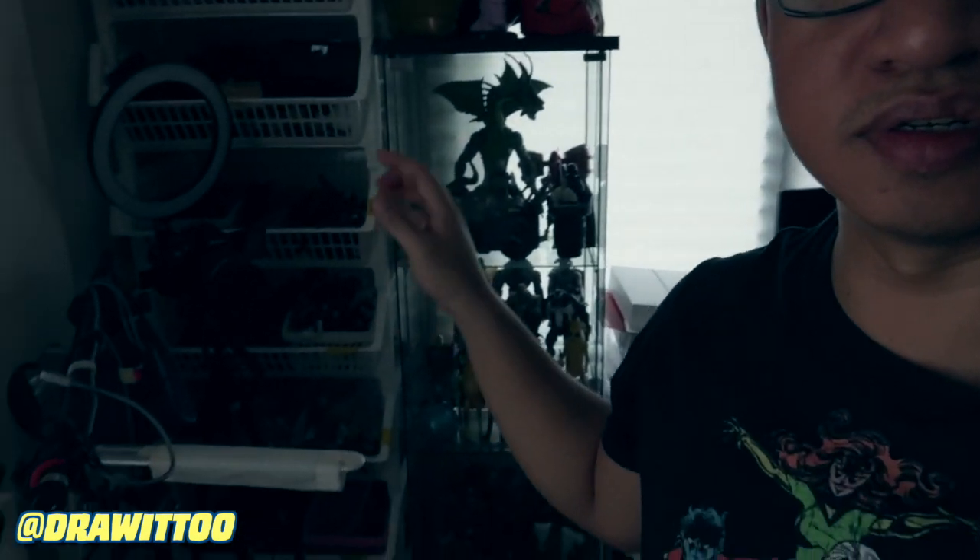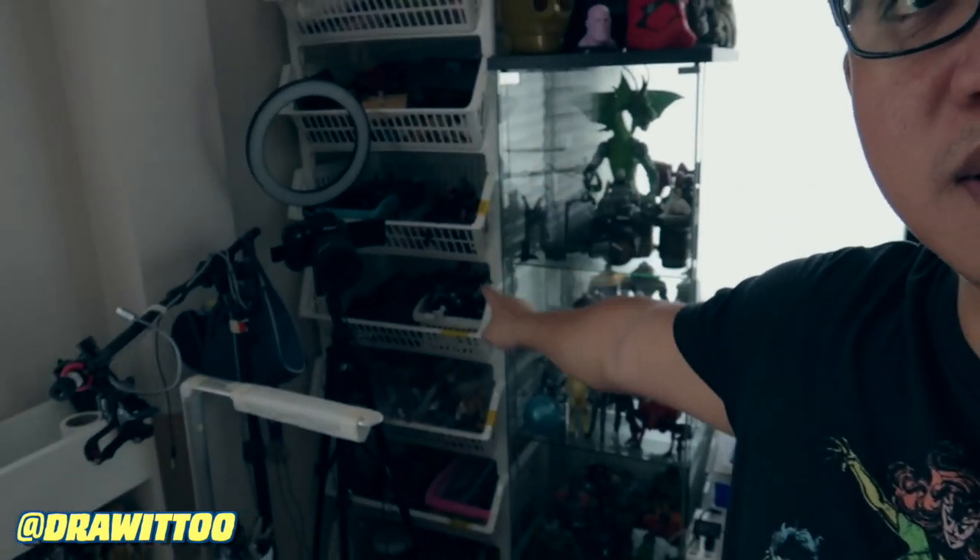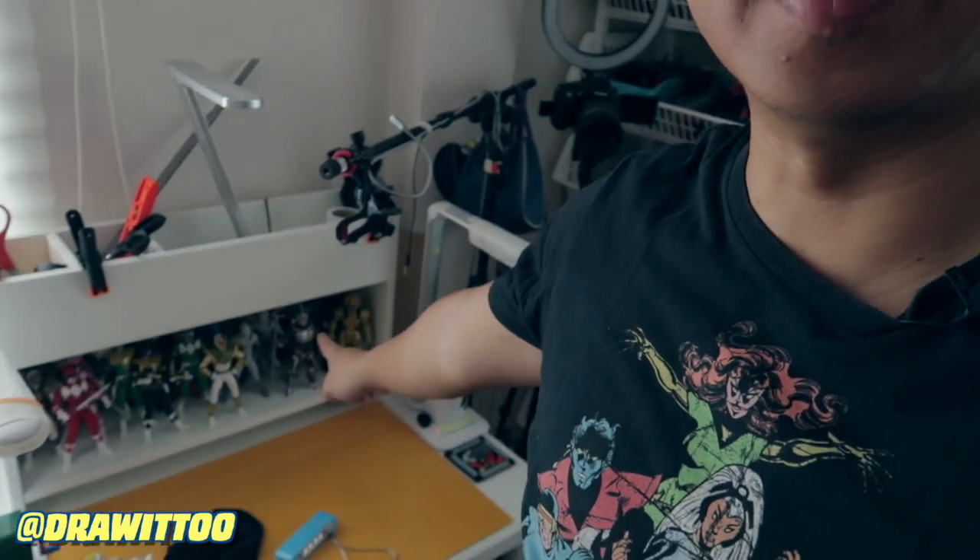And that is it for this wall right here. Thank you so much for tuning in and watching all the way to the end - I appreciate it a lot. Make sure you hit that like button if you enjoyed it, and if you guys have any questions about any of the figures let me know in the comments. Next I'm going to be tackling the detail shelf, which is poorly lit, and I'll also talk about what I have in storage. Thank you for tuning into this collection tour video - I'll see you guys in my next one.